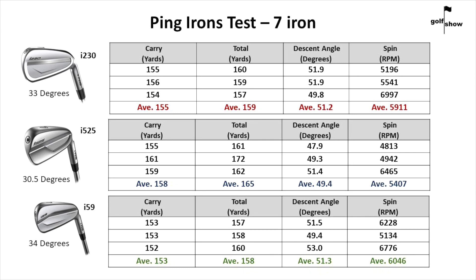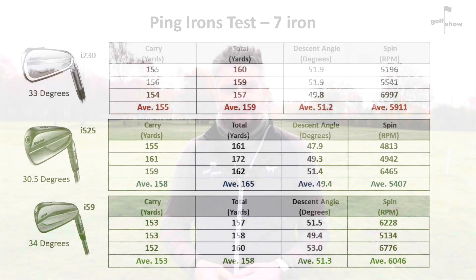I wasn't fitted for these clubs and I think this does show the benefit of getting a proper fitting by a PGA Pro. In summary, the i59 was beautiful but just wasn't as forgiving if you missed the middle. The 525 — there was always a danger you could catch the odd flyer, which could really throw you when playing into a green. The i230 was super consistent. That might change soon — they were fantastic.